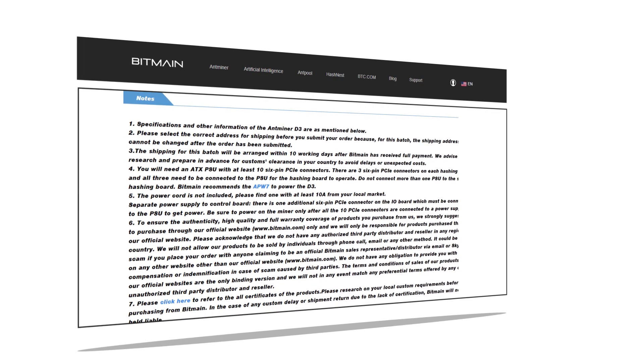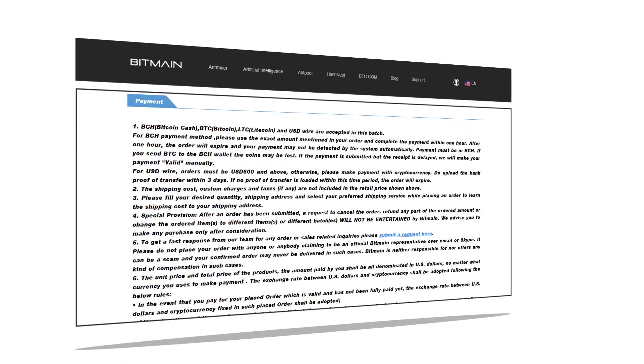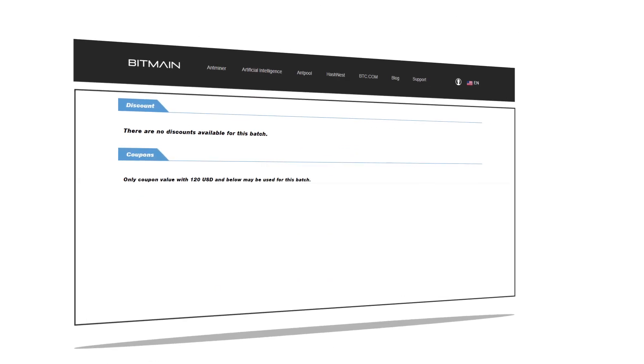You can scroll down to review the further specifications, product usage guidance, payment and warranty related information along with discount offers and coupons if any.